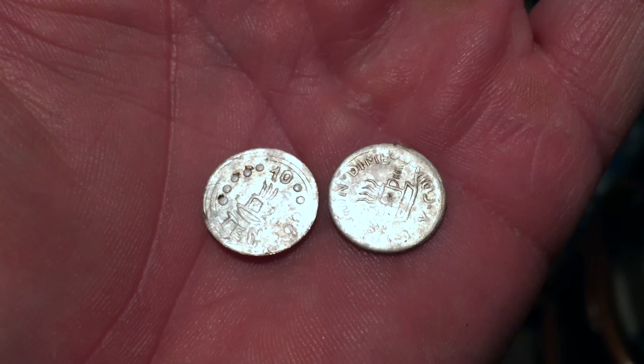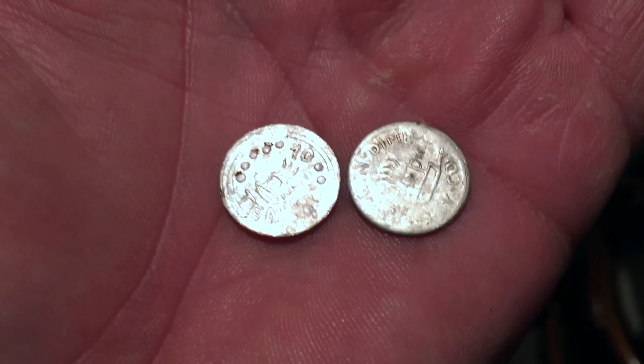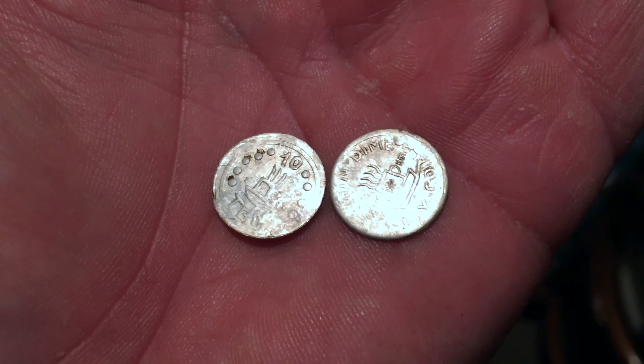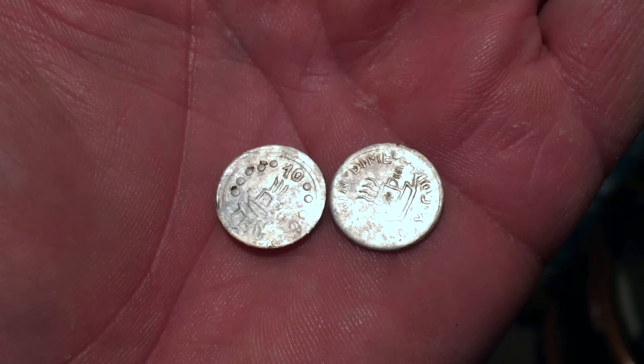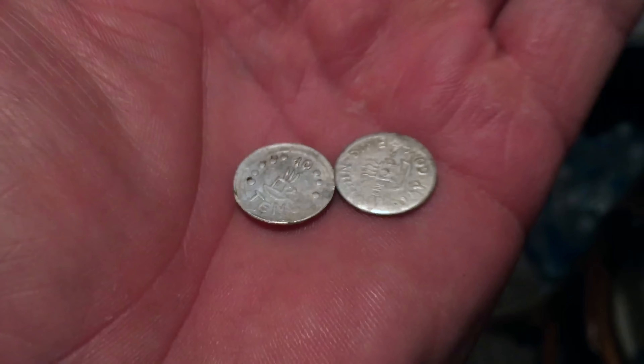I did think these two were silver, but I tested one of them — no, it's aluminum. They're just two tokens. Somewhere on there it says Kong or Hong Kong, so I should have known better.